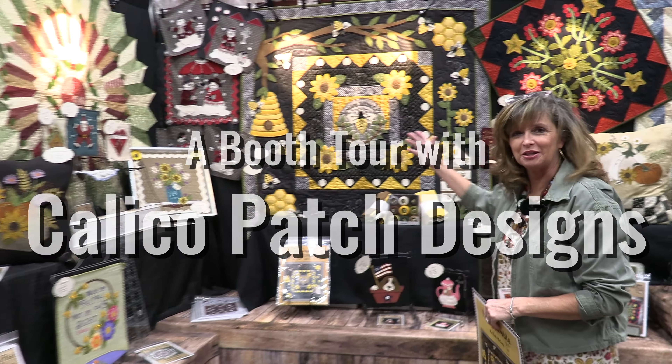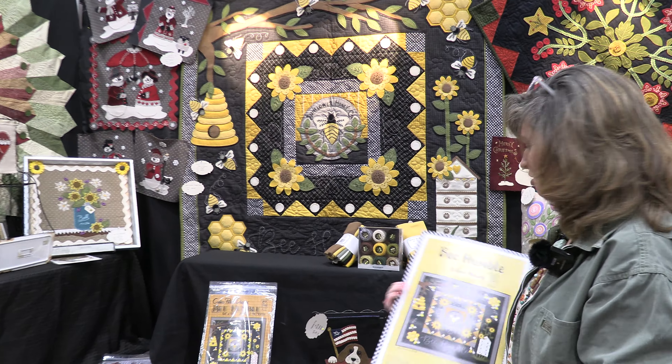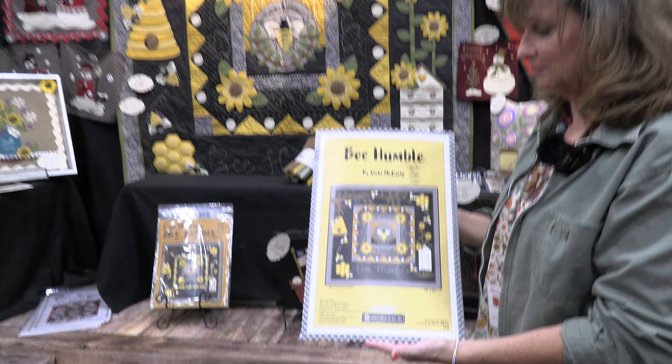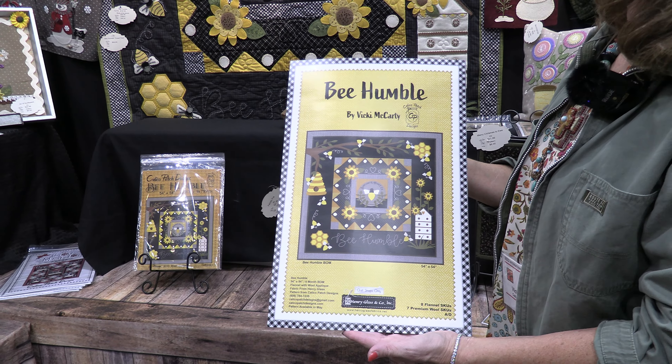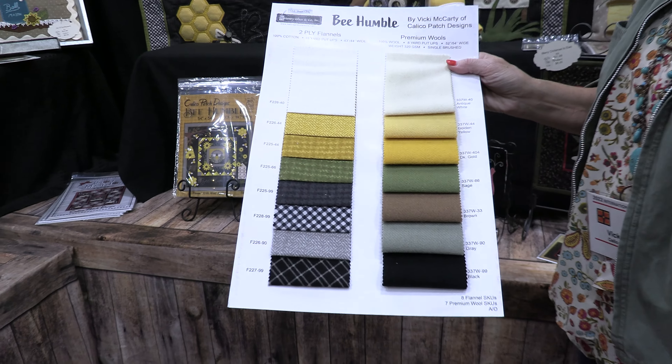This is my newest line of fabric from Henry Glass. It is called Be Humble. It is flannel — premium flannel — and a line of wool with it.